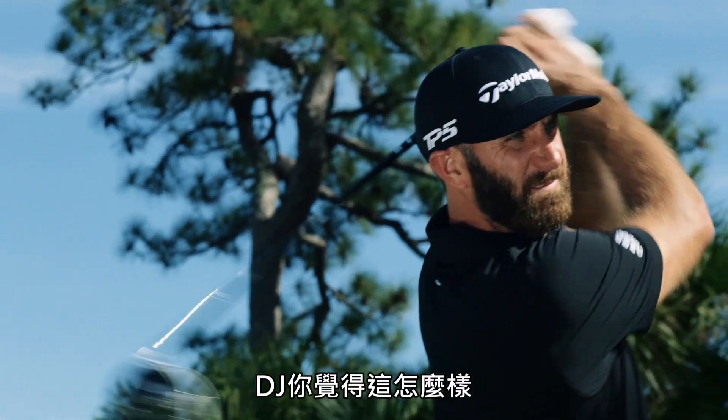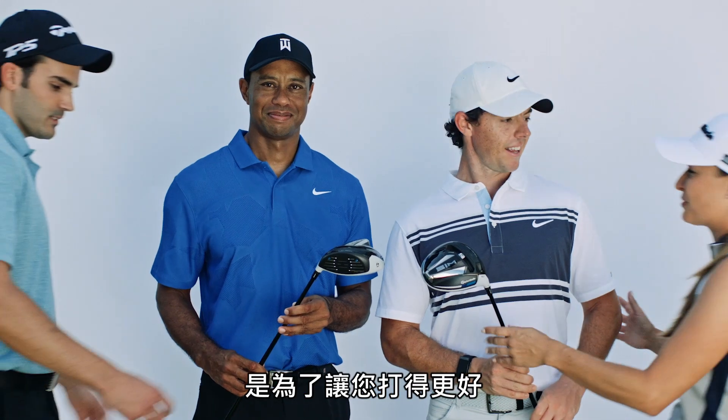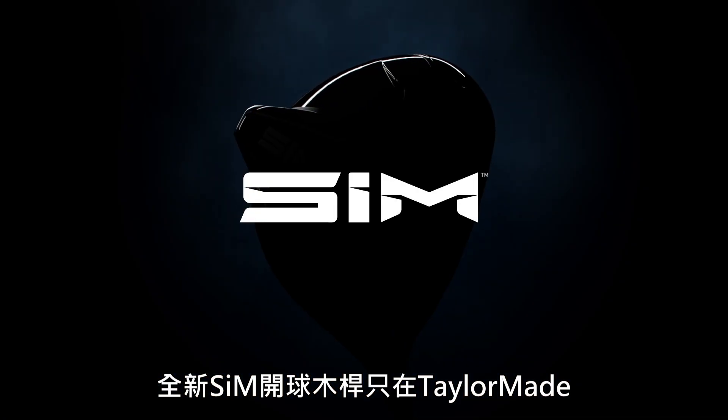Hey DJ, what do you think of the new shape? Love it. These guys love it too. But the biggest reason we changed the shape was to help make you into a better golfer. The new SimDriver, only from TaylorMade.